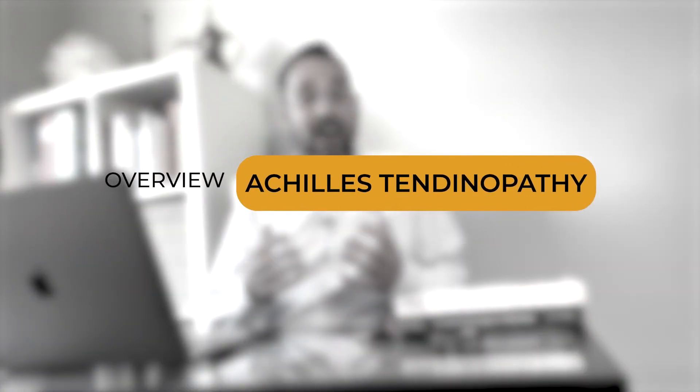Hey everyone, welcome back to Clinical Physio. I'm Khalid Maidan and today I'm going to be talking to you about one of the most common conditions that you'll see in your musculoskeletal physiotherapy career, which is an Achilles tendinopathy. I'm going to be talking about what the Achilles tendon is, some of the key signs your patient may have, and of course, some of the key ways that you can help them in your practice.